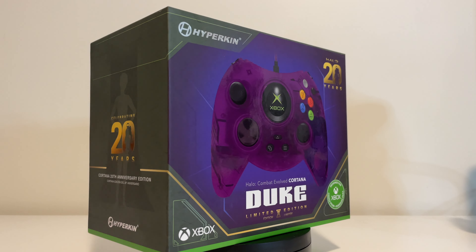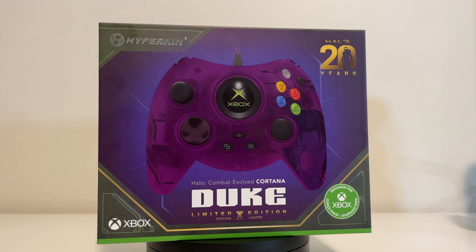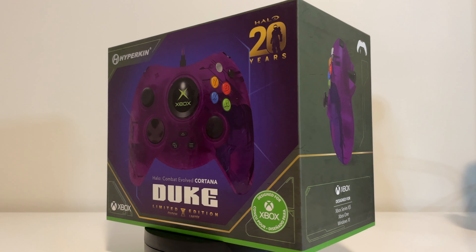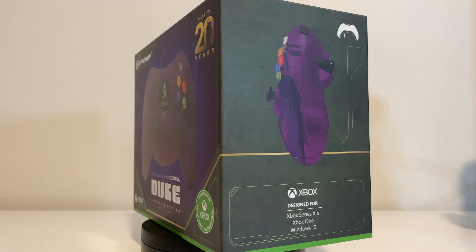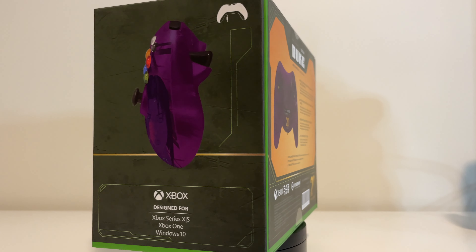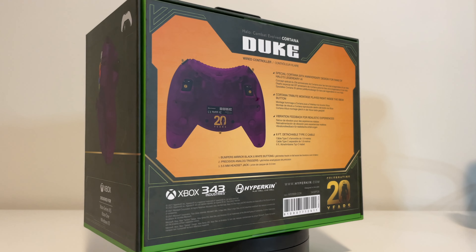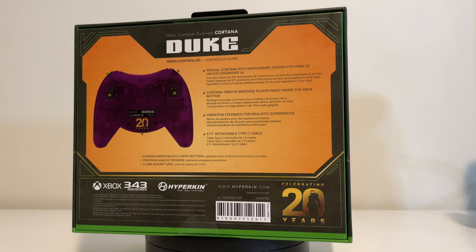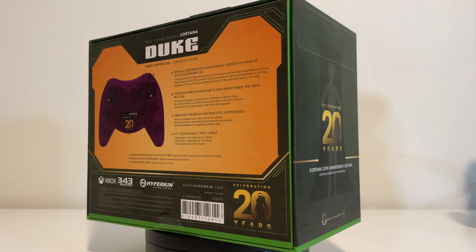Here we have the beautiful box art. Right off the bat, I must say I'm super impressed with the overall design. It just looks really clean and really draws you in. The side view on the side of the box, and on the back it shows you the back of the controller with the triggers and the 20th anniversary symbol. Really, really nicely done.